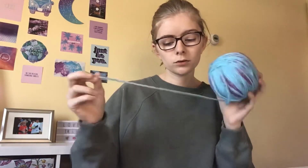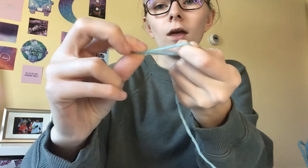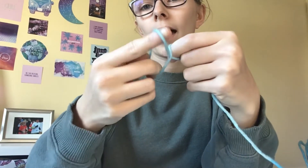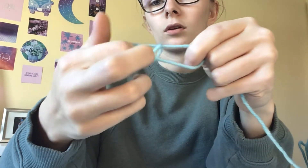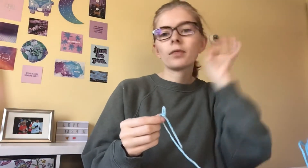To start off, take a little bit of your yarn — not a lot. You want to make a slip knot. I make my slip knot like this: you hold it and make a loop, then grab your yarn right here and pull. That's a slip knot. Other people make theirs a different way but that's how I do it.